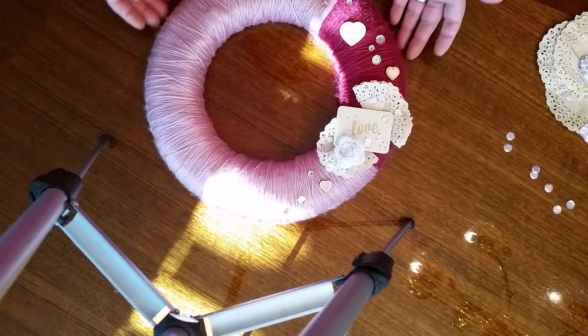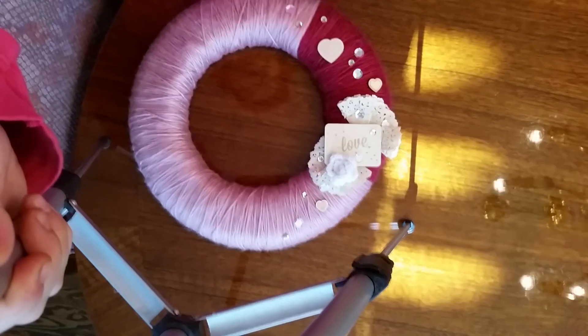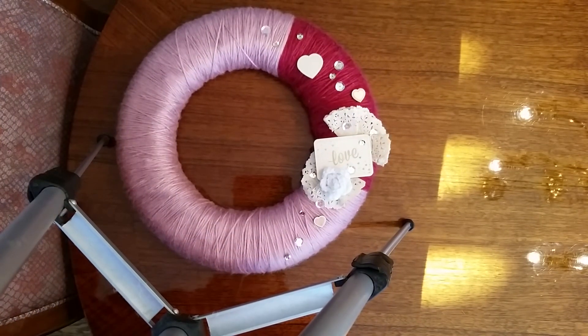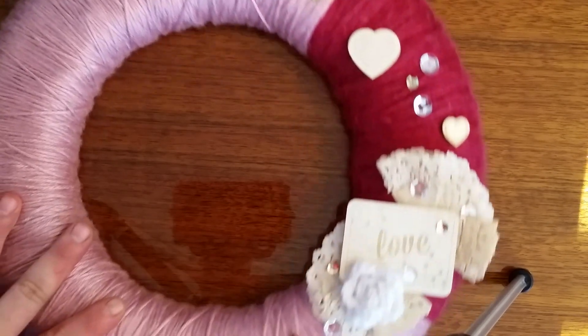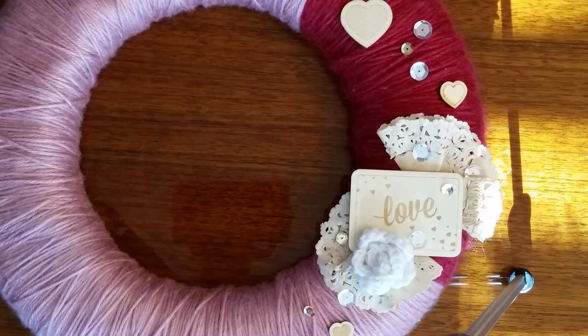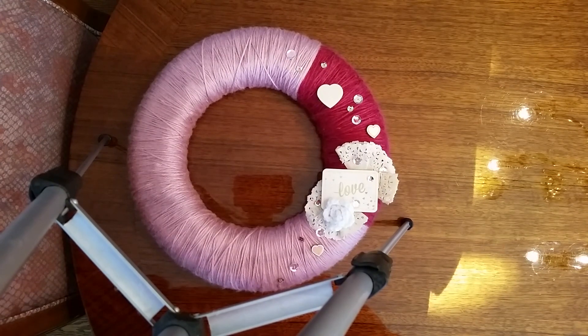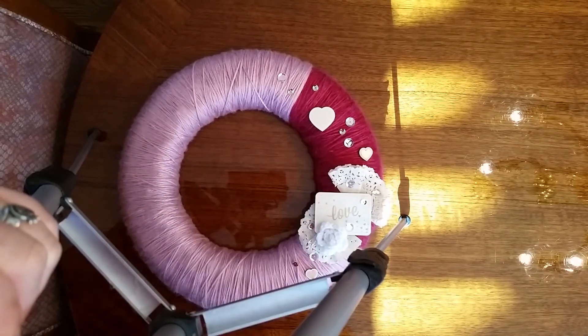That is my Valentine's wreath! I will take a picture and have it on the blog after I get it home and get it hung. I'm so tickled — I think it's beautiful and I hope you like it as well. I'm going to use the seam binding that I got in my DT kit, and I'm going to coffee dye that as well. So when you see the Instagram of it hanging on my door it'll be on coffee-dyed seam binding. Thank you so much for hanging out with me this morning! Go check out Spiegel Mom Scraps' Etsy shop — I'll put the link in the description box below. Thanks so much everyone, have a great day!